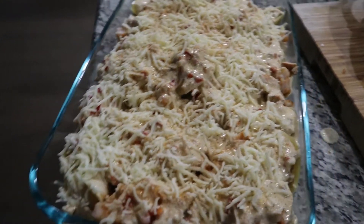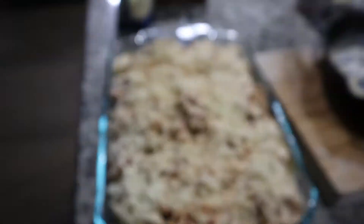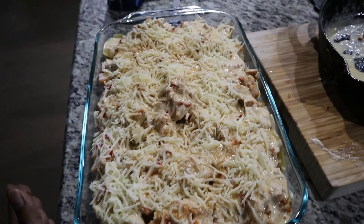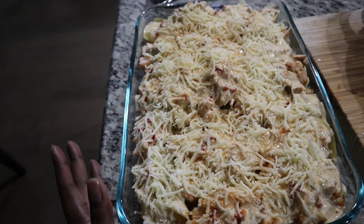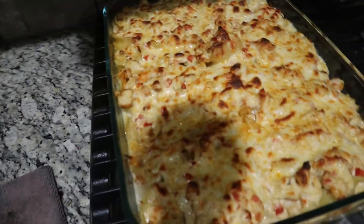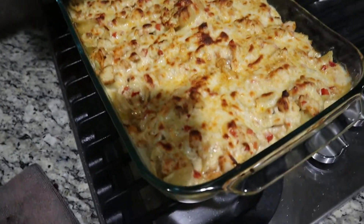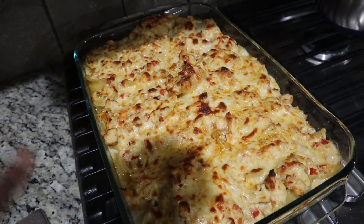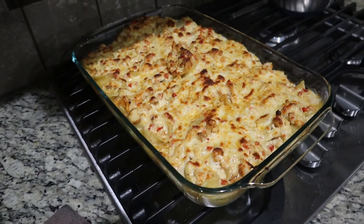So this is the finished product - well, kind of. I'm about to put it in the oven so I just topped it with a little bit of mozzarella. I have my oven at 400 degrees and once the cheese is melted and a little brown on top I'll take it out. I just pulled the shells out of the oven - I let it broil a little bit just to get it a little brown on top. I'm going to go ahead and fix everybody's plate.